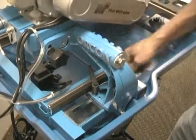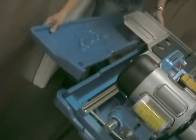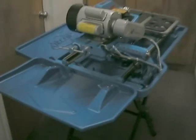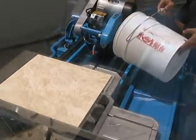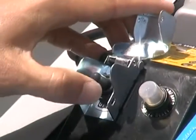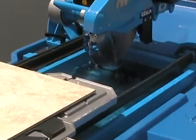Always remember to secure your setting by locking back in place. Before any job, assemble your splash trays — first the side tray, then the back tray. Before you actually start cutting, make sure to fill the water tray with enough water to at least submerge the water pump breather housing. Turn on your saw and make sure everything is running smoothly and water is flowing freely.